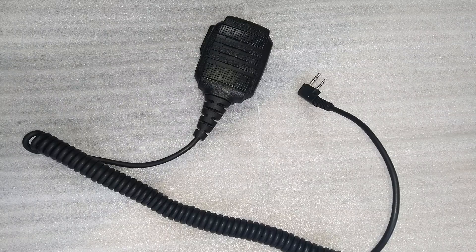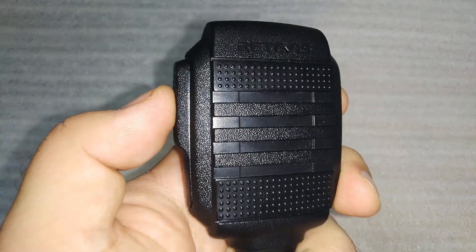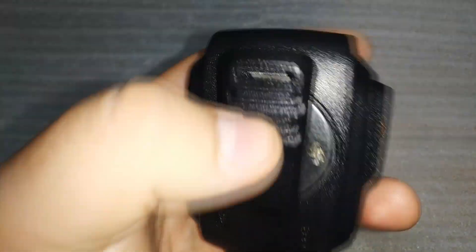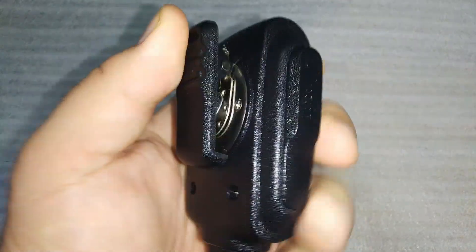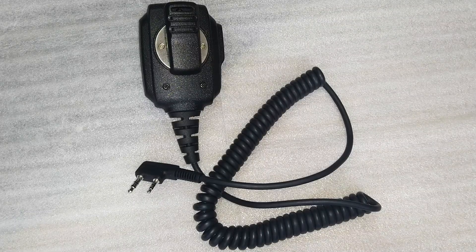It's worth mentioning the specific details of the Redivis earpiece's speaker and microphone. The speaker, measuring 40 millimeters in diameter, has an impedance of 16 ohms and a rated power of 0.5 watts, enabling it to deliver high quality sound even at maximum volume. With a peak power of 1 watt, the speaker offers impressive loudness and clarity. As for the microphone, it features a sensitivity of minus 40 decibels and an impedance of 2.2 kilo ohms, ensuring your voice is transmitted with exceptional clarity and intelligibility, free from distortion and background noise.